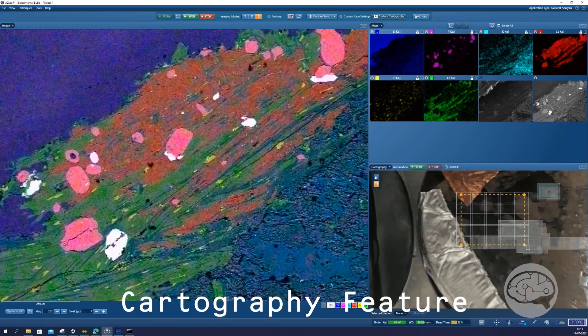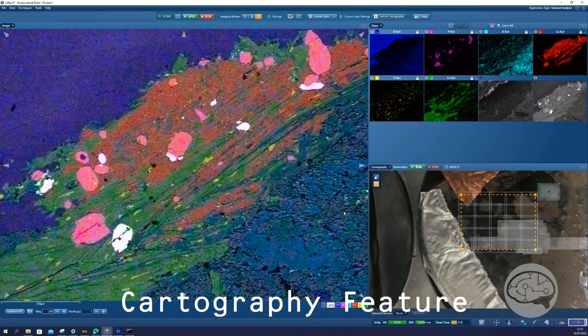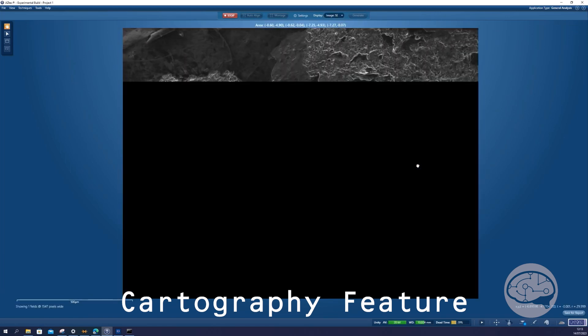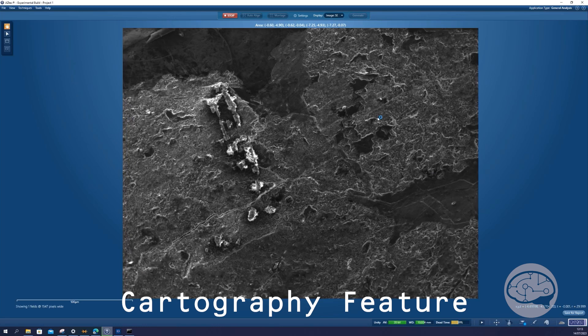The other thing that really strikes me about this is the amount of signal that this detector is going to get off the sample, because it's so near the sample — it's right above the sample. And also, is this going to give us the normal shadowed image that you normally get with an EDS system?